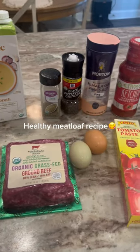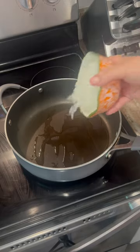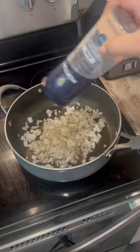Let's make some delicious healthy meatloaf. Here are the ingredients we're going to be using. I'm putting in a pan some avocado oil and I'm going to sauté my onions, and I'm adding salt.